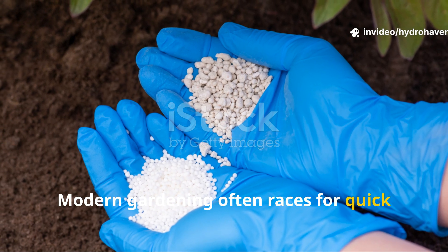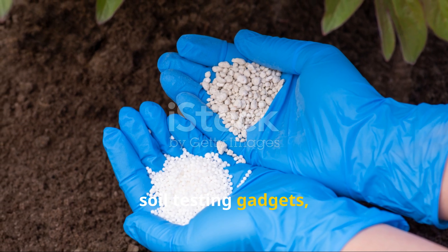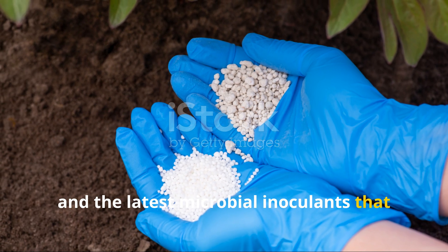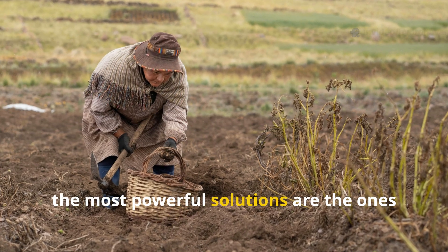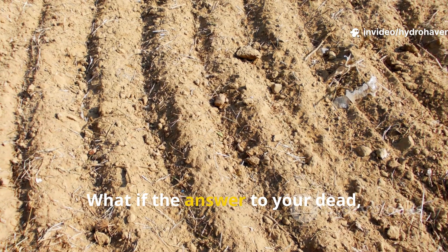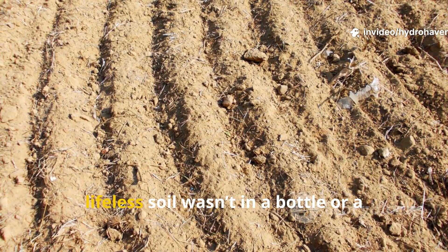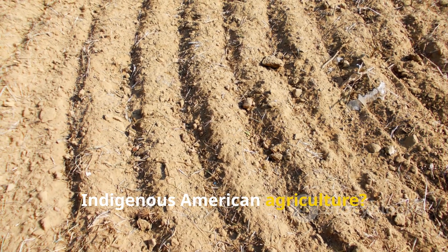Modern gardening often races for quick fixes — bags of synthetic fertilizer, soil testing gadgets, and the latest microbial inoculants that promise miracles in a month. But sometimes the most powerful solutions are the ones passed down for generations. What if the answer to your dead, compacted, lifeless soil wasn't in a bottle or a bag, but in the ancient wisdom of indigenous American agriculture?